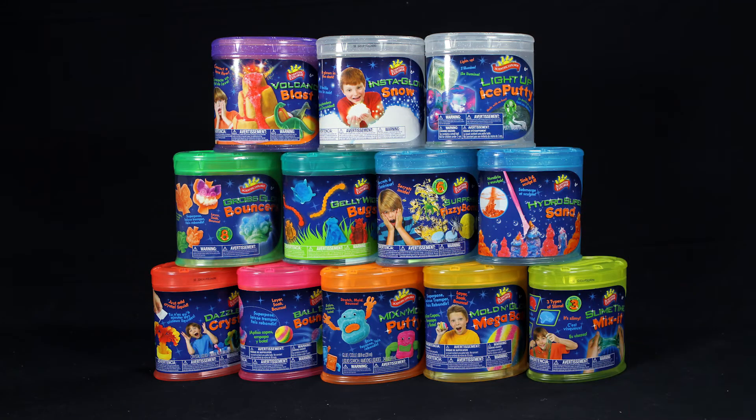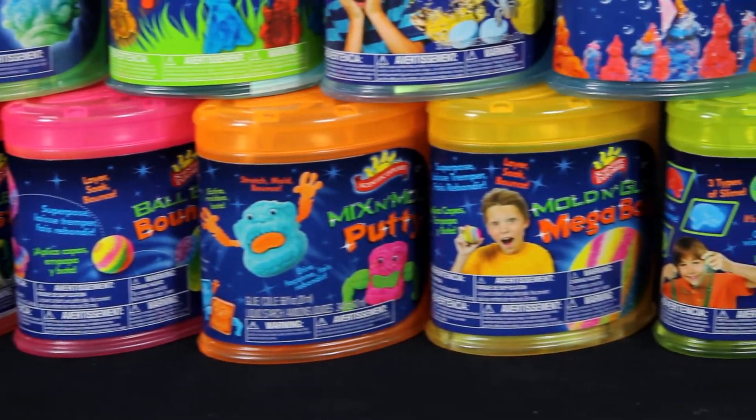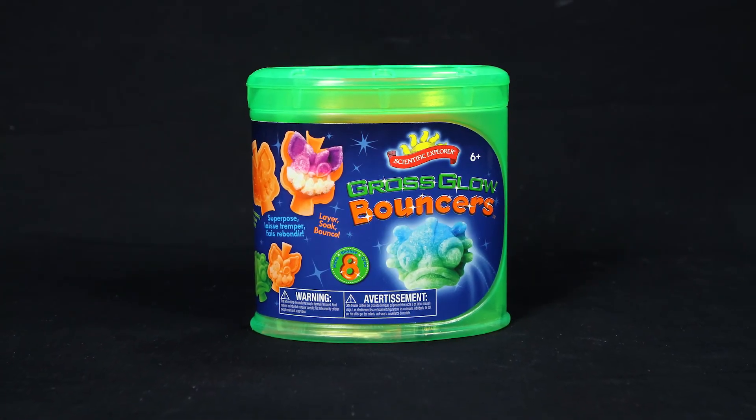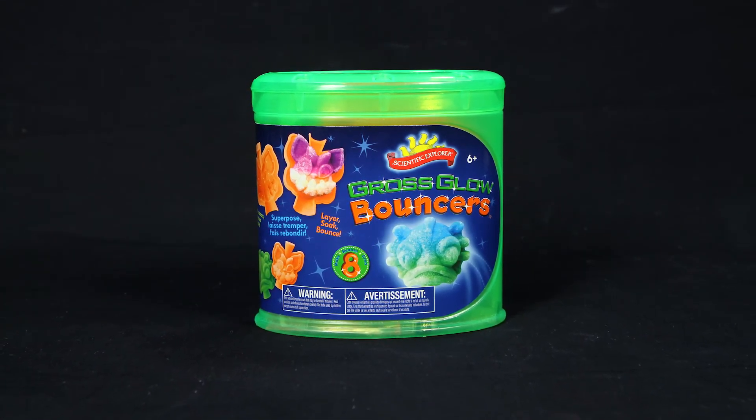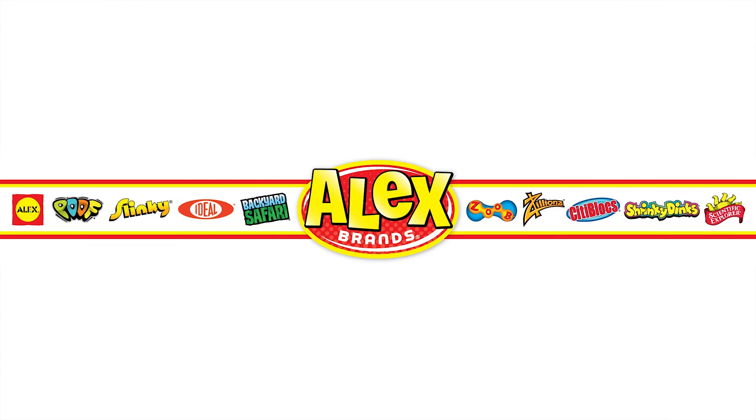Gross Glow Bouncers is part of Scientific Explorer's Can Kits, allowing young scientists to grow and learn with easy, safe, and fun activities. Scientific Explorer's Gross Glow Bouncer Can Kit is recommended for ages six and older. Scientific Explorer is a member of the Alex Brands family.